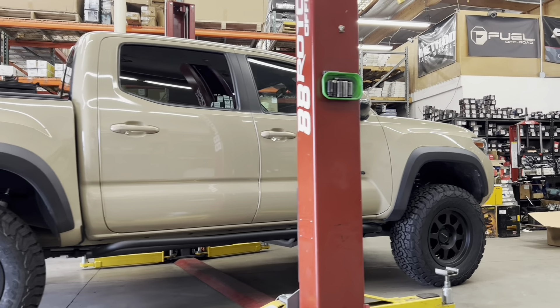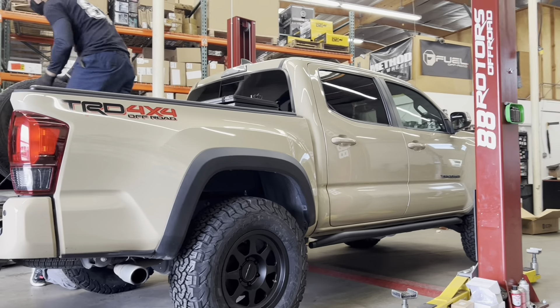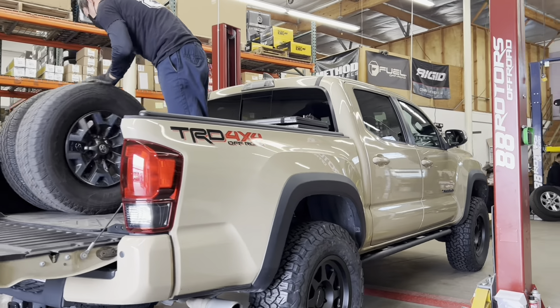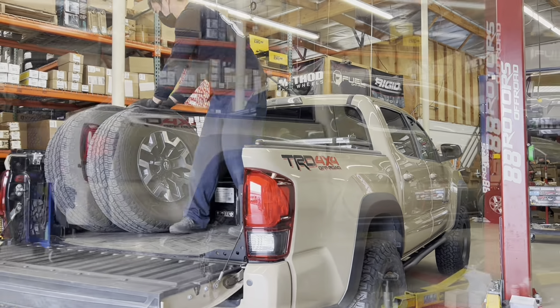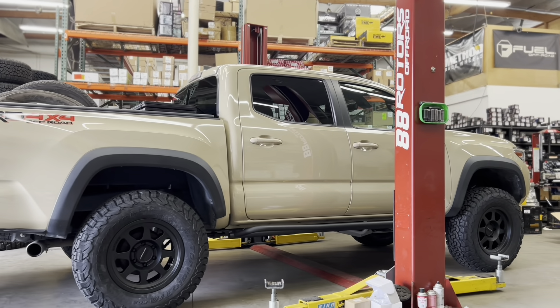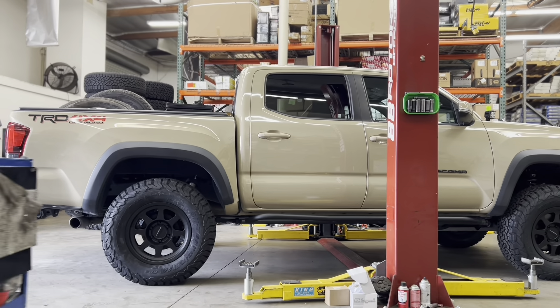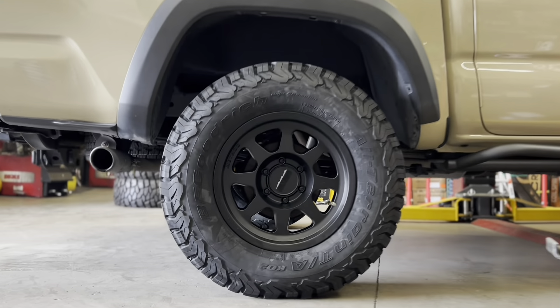Here's the final stance of the new suspension setup installed with the 33-inch tires. Do you want something like this for your Tacoma? Reach out to us now. We hope that you guys are enjoying this video so far, and if you do, please find time to click on that thumbs up and give us a like — doing so will not interrupt this video.